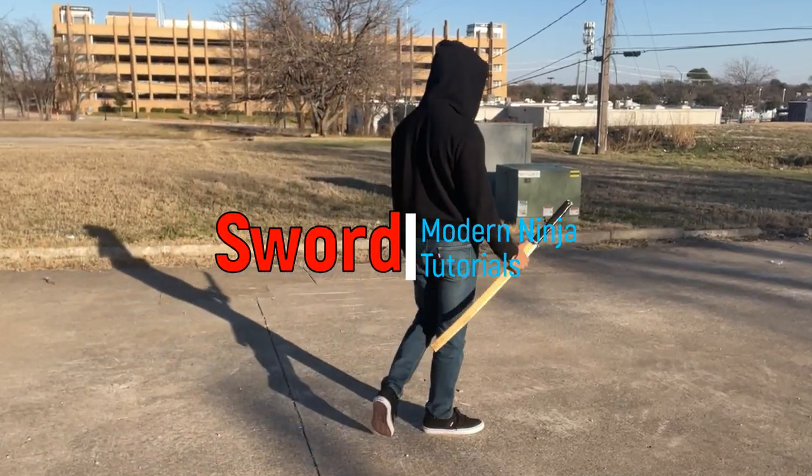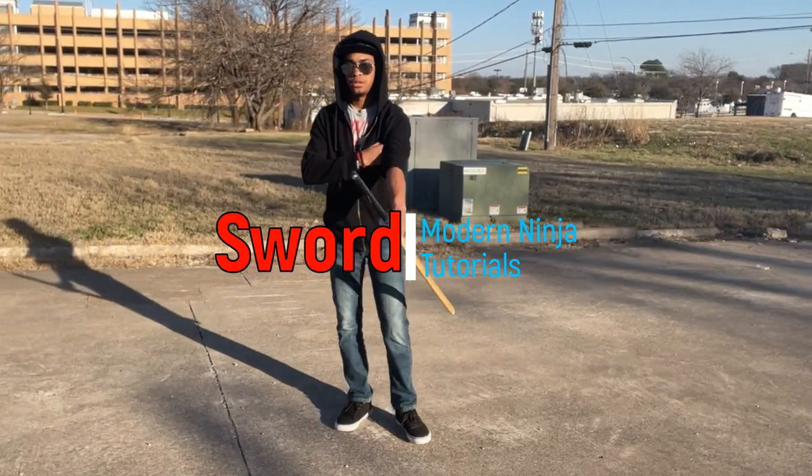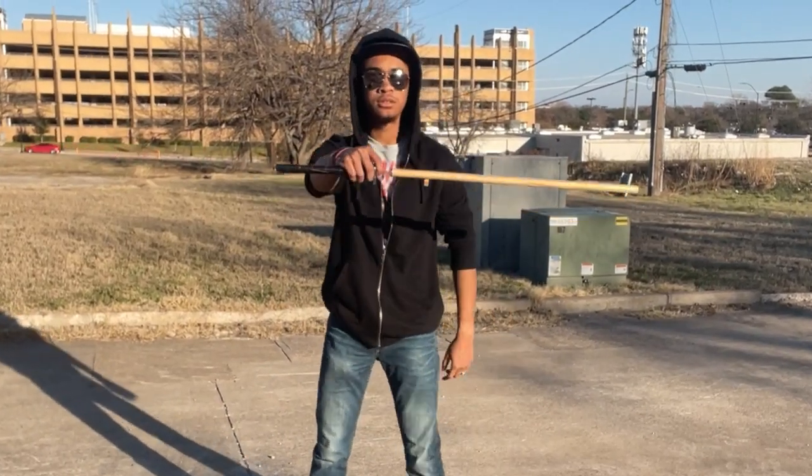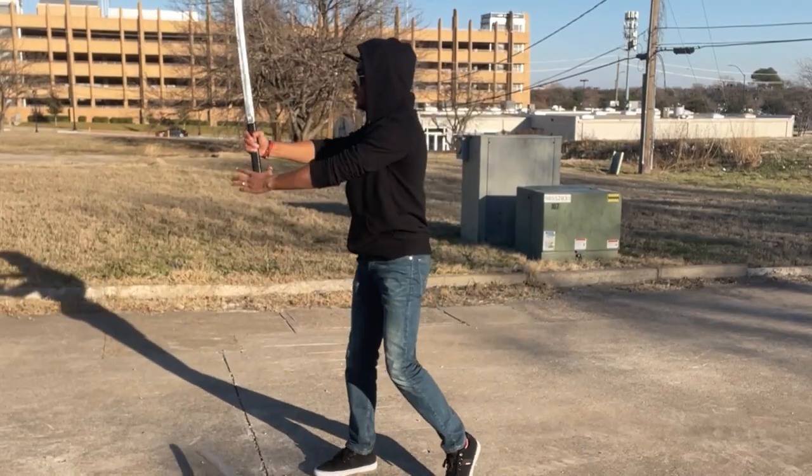3, 2, 1, 0, ignition, liftoff, liftoff. 30 minutes after this. Baby, perfect!